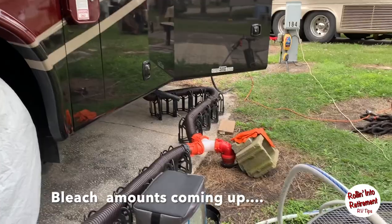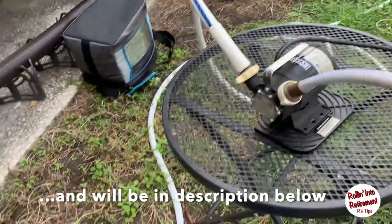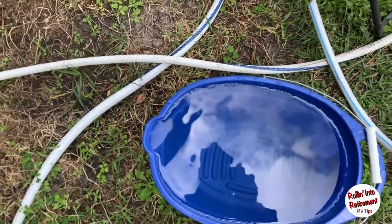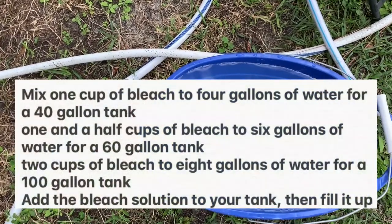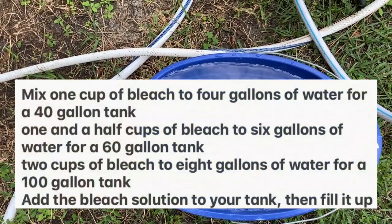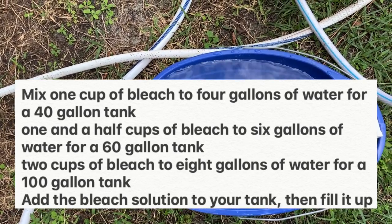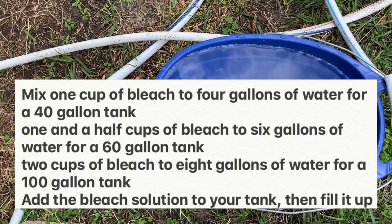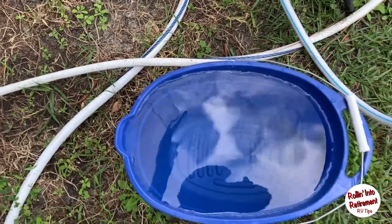So what I'm going to do here is take that, and that's going to go into the bleach mixture. This is a three-gallon bucket, so I've put in three-quarters of a cup in this three gallons, and then I'll put in another three gallons with another three-quarters, so that'll give me the mixture that I need.